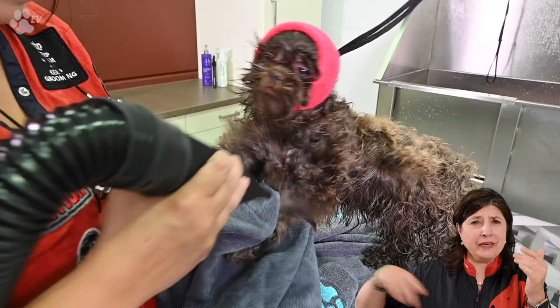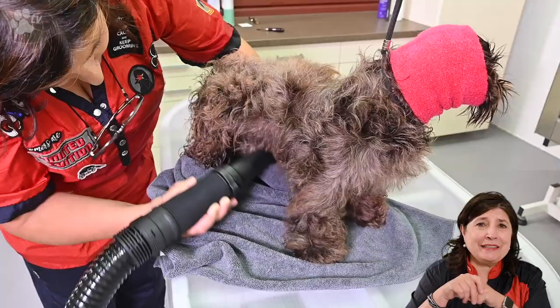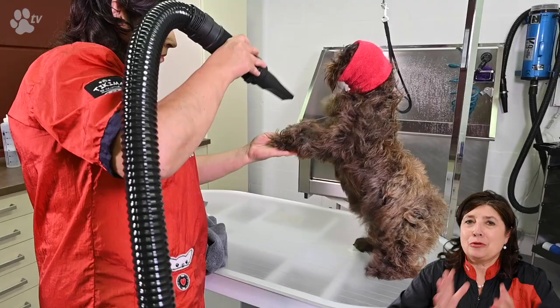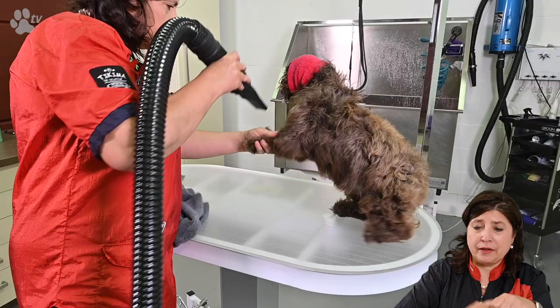When you are using the blaster the round end nozzle means the motor is turning the air around, and sometimes the air comes out and turns the hair around as well in long coats. That's why I like the flat nozzle — here you see me using it, and this will never turn the hair around. For drying with the blaster I like to go really close to the coat — about five centimeters from the coat — and I go all the way through and stay there until the hair is quite dry.